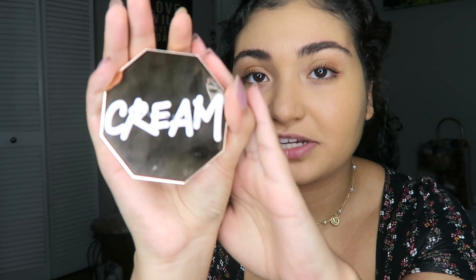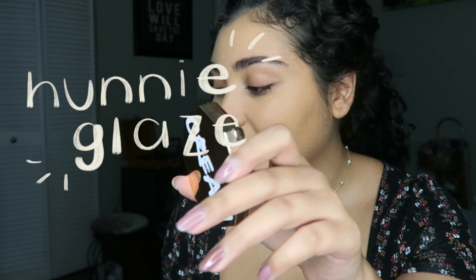This is what the bronzer looks like. It has really, really pretty packaging. I got it in the shade Honey Glaze, and it's $32.